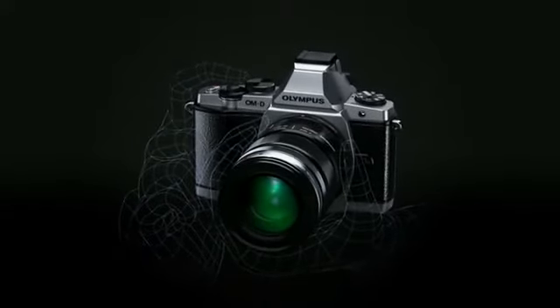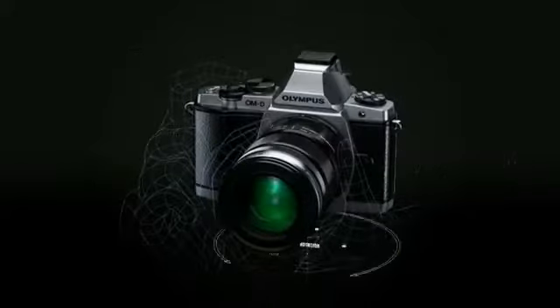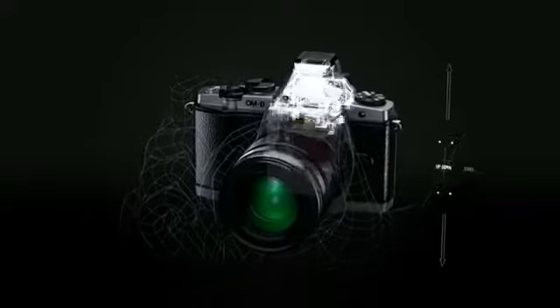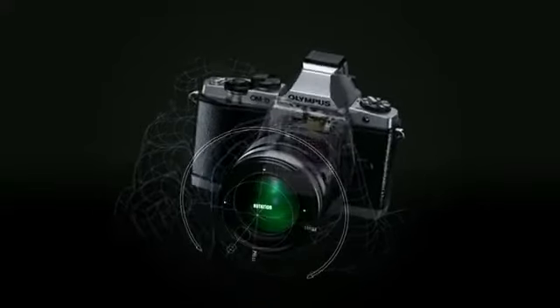Five-axis directions are vertical angle rotation, horizontal angle rotation, horizontal shift, vertical shift, and rolling camera shake.